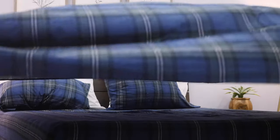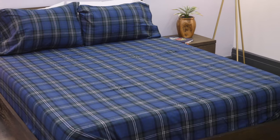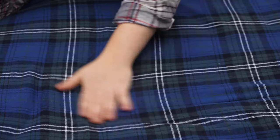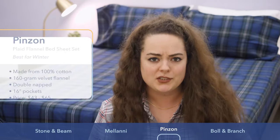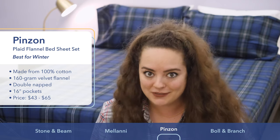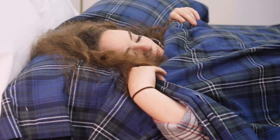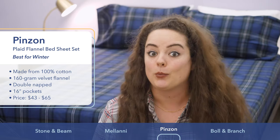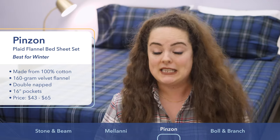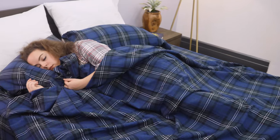Speaking of great for cold weather, here comes another heavyweight flannel sheet set from Pinson. Like the others we've seen, it's made from 100% cotton and napped on both sides, so you're getting that really velvety soft feel. The reason I'm picking cotton instead of wool or polyester is because while flannel sheets were originally made from wool, wool tends to breathe a little less than cotton. Cotton is more breathable, a little less warming, and also less scratchy. It's also more durable than polyester. This particular sheet set features a GSM of 160, so it's going to be great for cool weather.